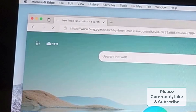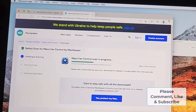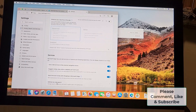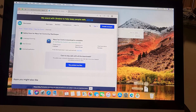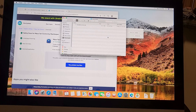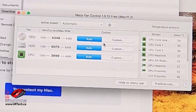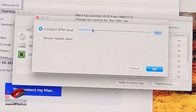Now we want to search for 'free iMac fan control' to turn that annoying fan down. This is a very good one — save and download. While we're doing this I'll change the search engine to Google, because while Bing is good in the States it's terrible everywhere else. I'll change address bar search from Bing to Google. Open Mac Fan Control, move to applications. Enter password. You can see all your fans and why it's making so much noise — everything is at full. We want to change to Custom and slow things way down.